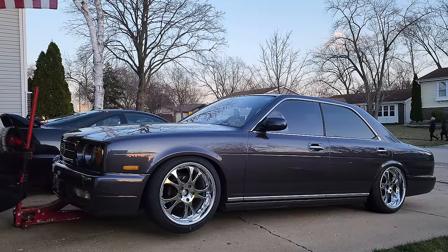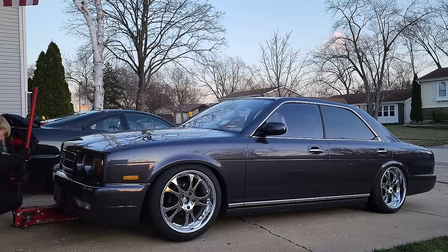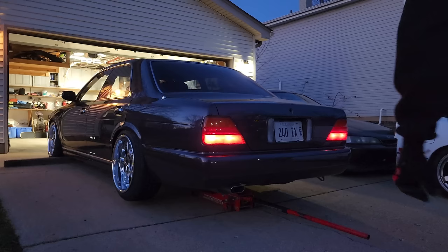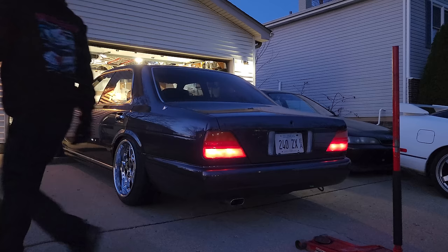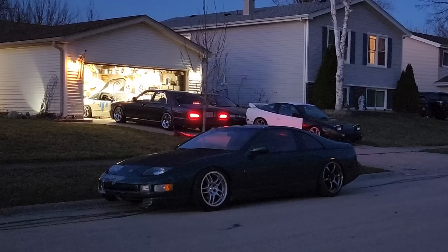This will be the adjusted front end fitment reveal. That might rub — I definitely need to get a smaller tire for the front, but we're just going to have to run it like this for now. Fitment reveal for the rear — I just lowered it an additional inch and also adjusted the dampening to max hard. Oh yeah, that's sitting right — that's less than two fingers. That's money. Let's take it for a test drive now.